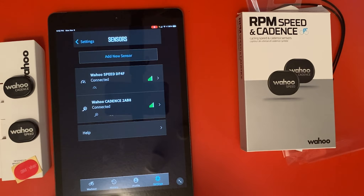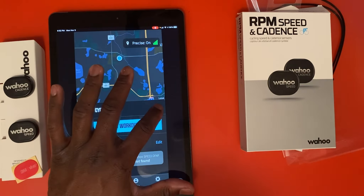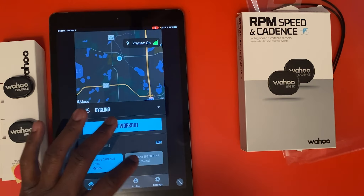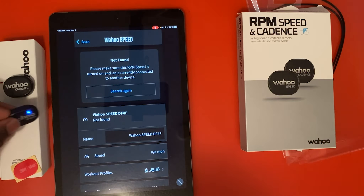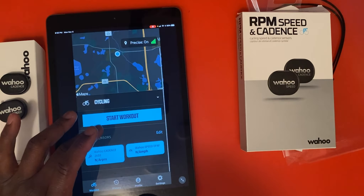Now we are ready to leave our settings and go to the workout screen. As you can see, we have ours already set up for cycling. If you hit the drop-down, you have other options. Hit Done — we have our cadence in blue. Our speed at the moment is not found only because the Wahoo sensor is not nearby right now, but that's no problem. As you see it's connected, and we can exit out. On the main screen we can start our workout at any time.